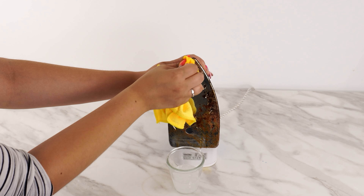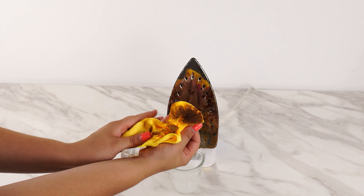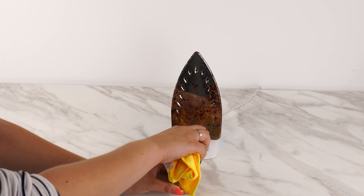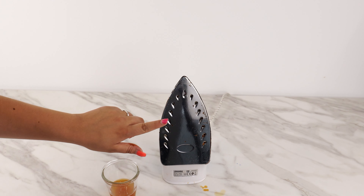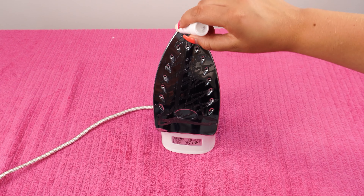Fill the iron with water, let it sit for a while, then pour out the contents. Rinse thoroughly and wipe the bottom of the iron. Test the first ironing on a towel as some scale might still come out. Look how well it irons white fabrics now — no more yellow stains.